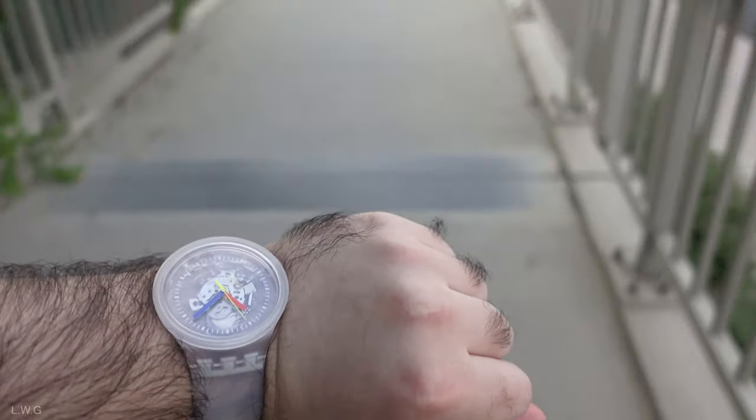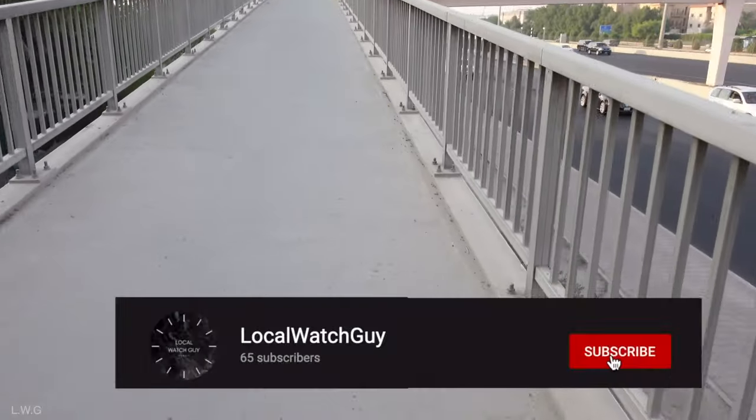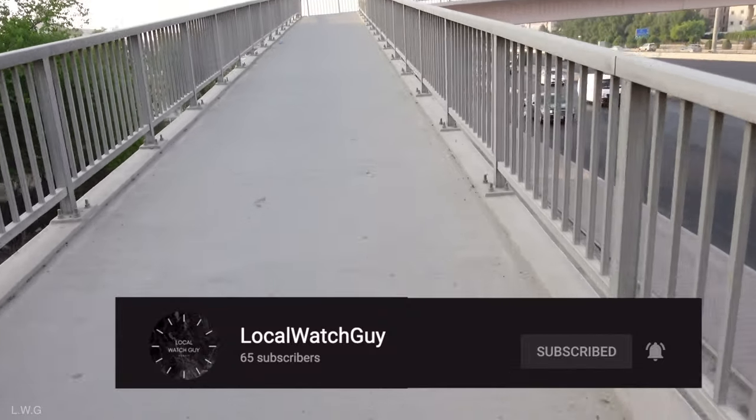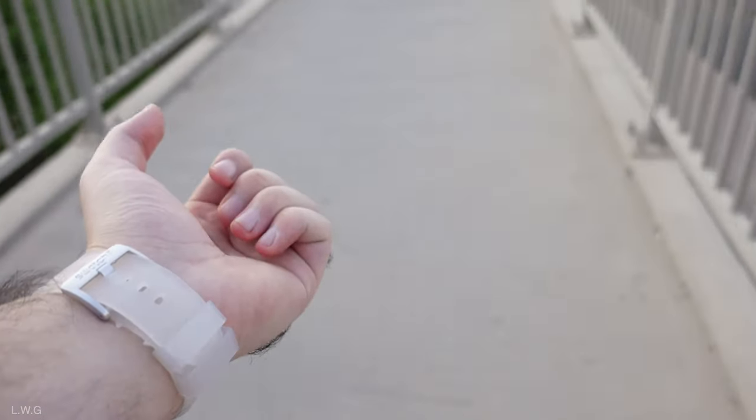When I first got this watch, I was actually put on a waiting list. I know what you're thinking — why have a waiting list for a Swatch? It was actually completely sold out where I lived. I had initially ordered two, and it's just an absolutely fun watch to own, which is why I got two.